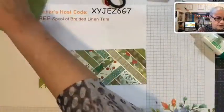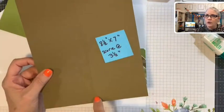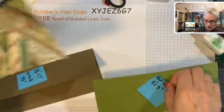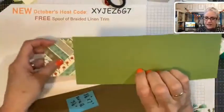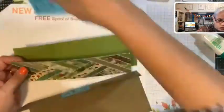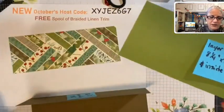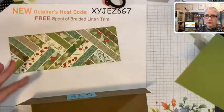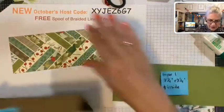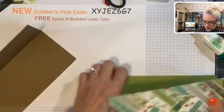Let me go over the layers one more time. The card base is eight and a half by seven, scored at three and a half. The first layer — old olive — is eight and a quarter by three and a quarter, which is also the same size for the inside of your card if you're using a dark base and need white on the inside. And then the piece we glued all the strips onto is eight by three inches.